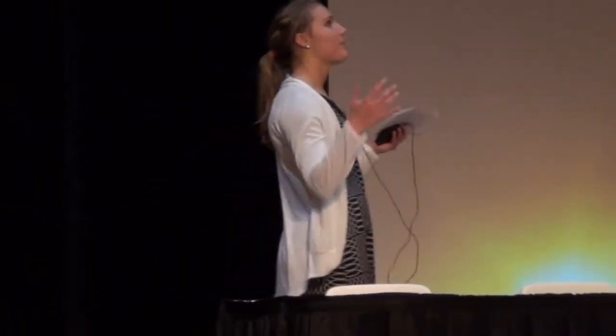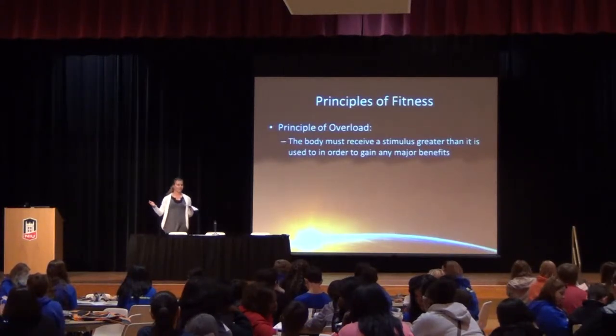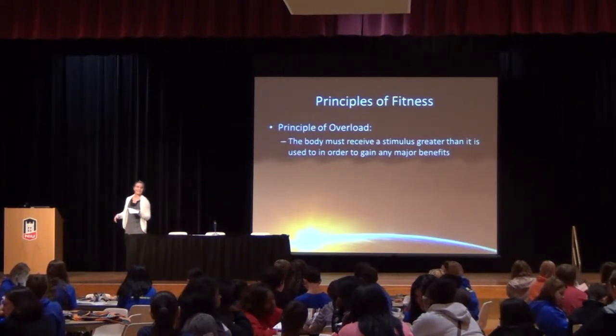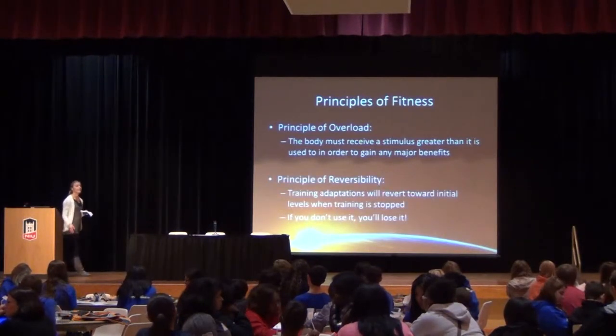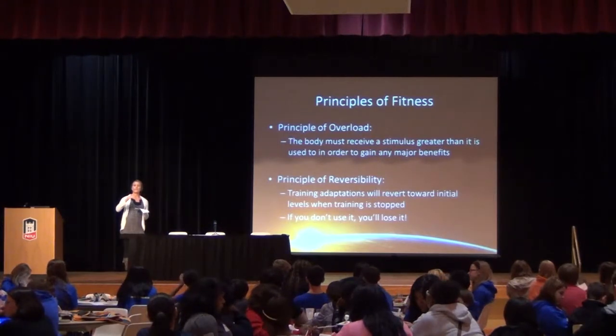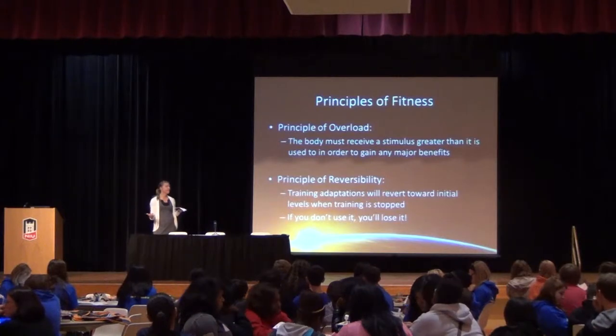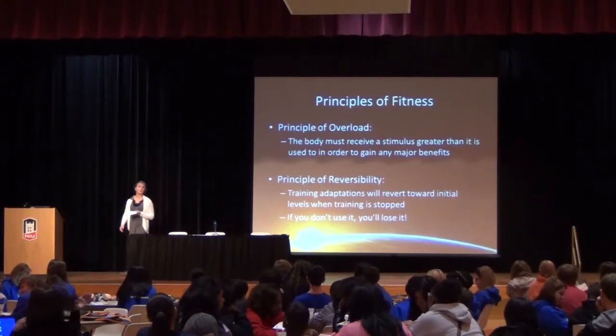So let's say I come up with an awesome training plan and I get to 100 push-ups. Then if I don't do a push-up for a year, will I still be able to do 100? No — and that's because we have the principle of reversibility. Our training will revert to baseline levels once we stop. We will no longer have those benefits. If you don't use it, you'll lose it. Keep these two principles in mind when we talk about what astronauts go through as they prepare for space.